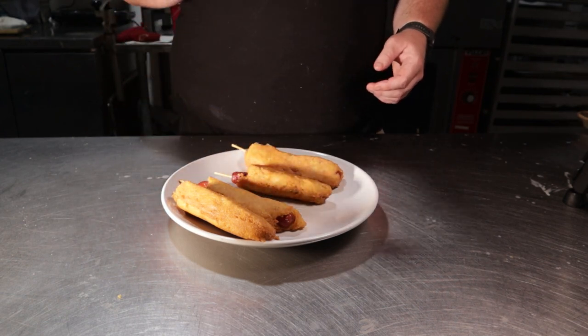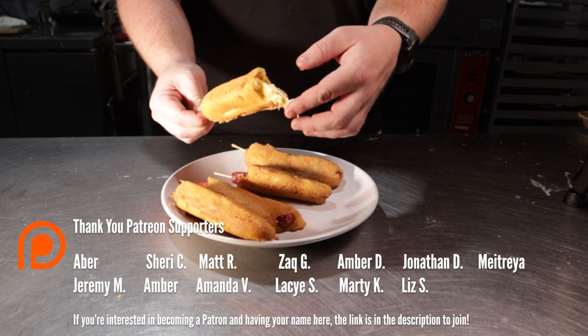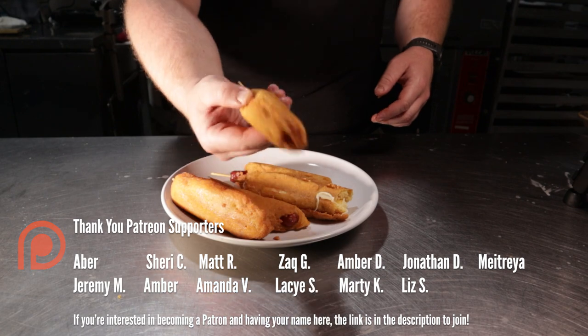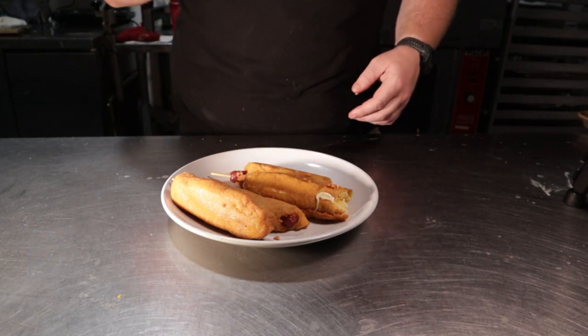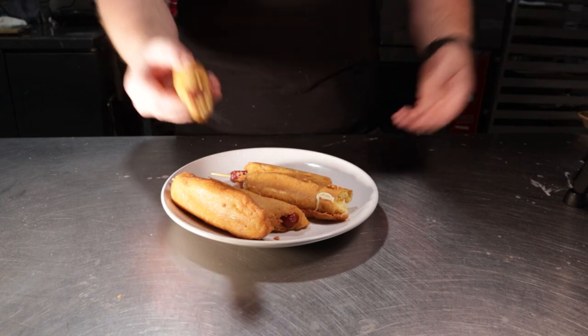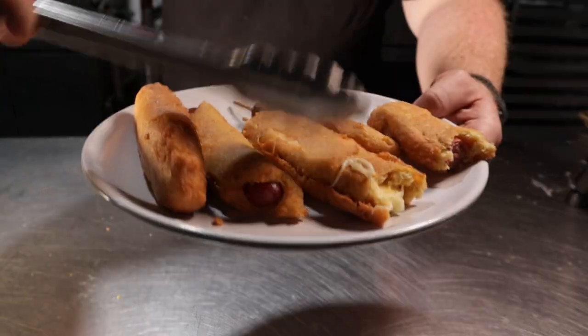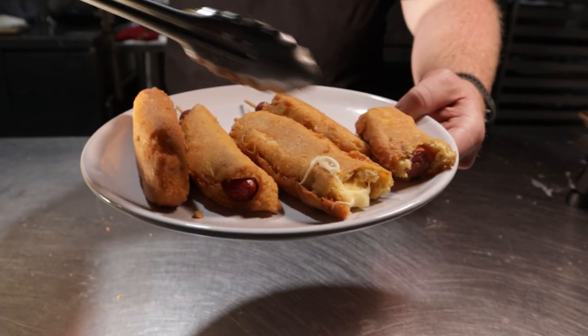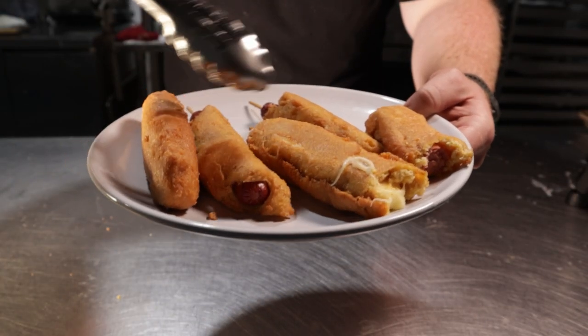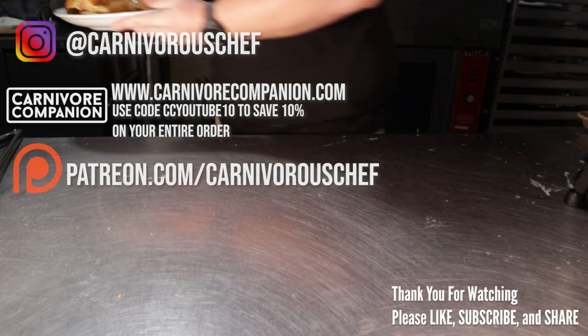Let's take this first bite from my Patreon community. How did this cheese one get in here? Anyway, let's hit up one of these real corn dogs. These are crispy, fluffy, salty, and memorable. The really interesting part is that there's no corn flavor — just like the carnivore cornbread. But I'm not mad. Just listen to that crisp. Excuse me while I take this plate that makes more memories.